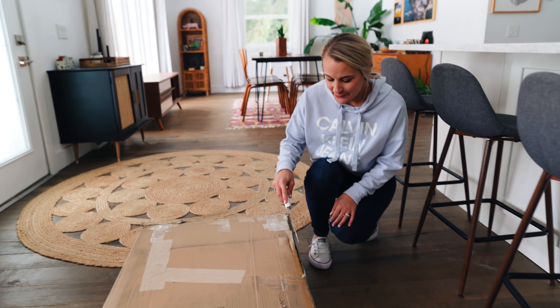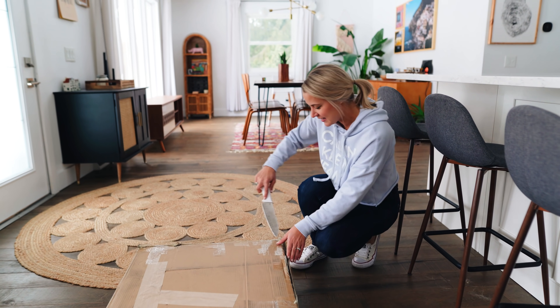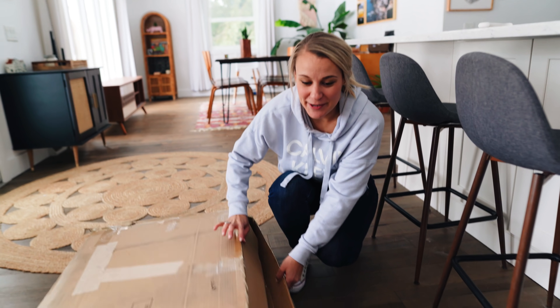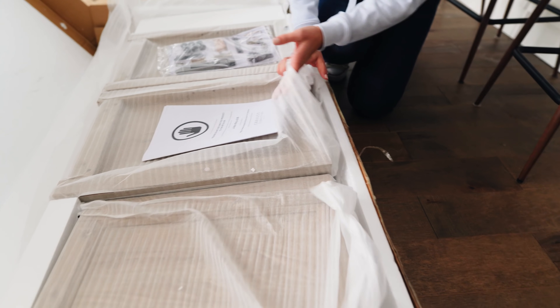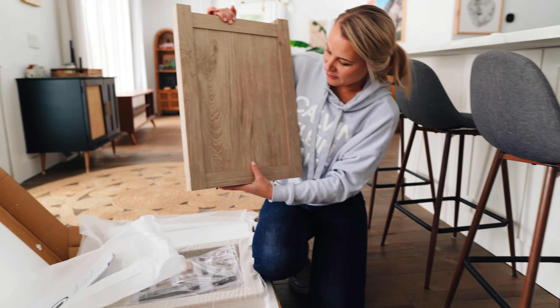So we're on to hutch number two. We're going to open this one and see if everything's there and intact. I'm actually more excited about this hutch than the other one. Looks perfect to me — doesn't look like it's been opened at all. Someone probably just decided they didn't want it and returned it.